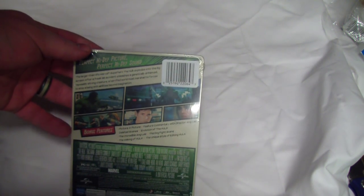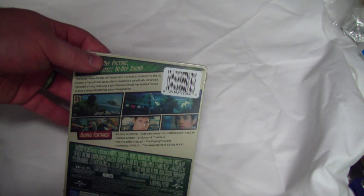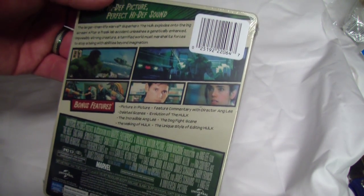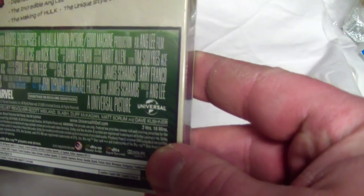On the back, let's see — bonus features: picture in picture, feature commentary, deleted scenes, evolution of the Hulk, the Incredible Ang Lee, I'm not sure if that's right, the dogfight scene, making of Hulk, and unique style of fighting — editing Hulk. Alright, did I say that right? Yeah. Editing Hulk. I said edition.